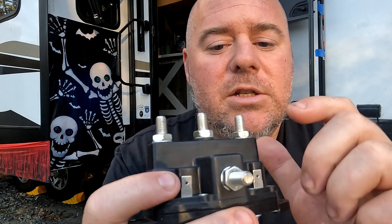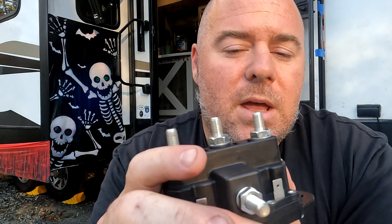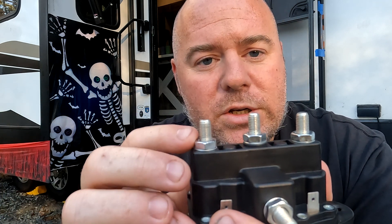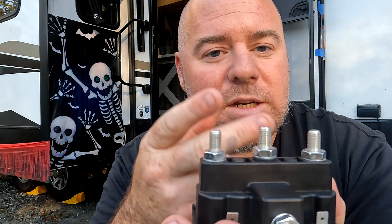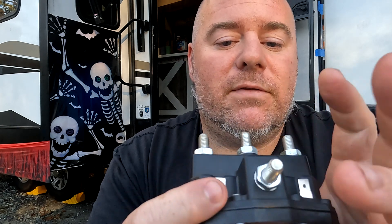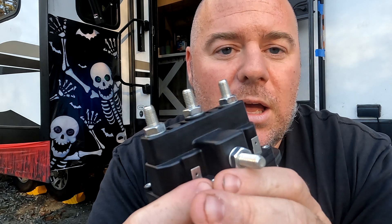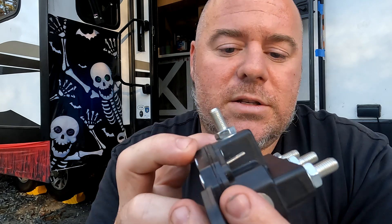As far as the reversing solenoid goes, as long as you have good power, good negative, and signal wires working properly, the next test is taking your test light and hooking it up to one stud on the motor side. Hit your switch and you're going to hear kind of a thunk inside the solenoid — that's what's making the connection inside. You want to make sure you have power on one side and a negative on the other side. Then flip the switch the other way and they're going to reverse: this stud will be positive and this stud will be negative. Nine times out of ten, as long as you have good power, good negative, and signal wires working, this is typically going to be the issue.